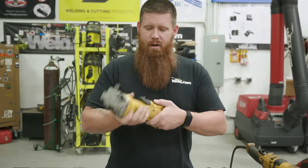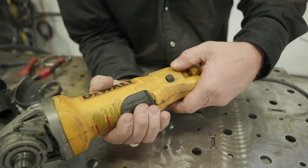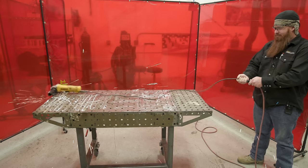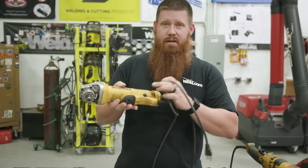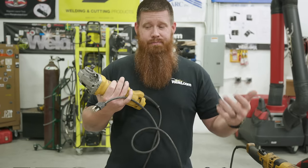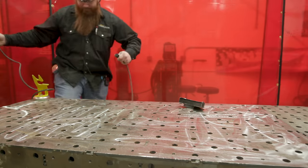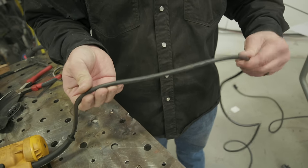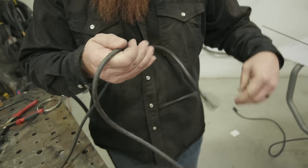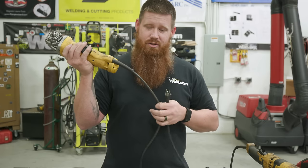Make sure the trigger mechanism works — obviously I'm unplugged right now. Test that it's not locked by what they call the trigger lock or the suicide switch. Also go through and check the cord: make sure there are no nicks, cuts, frays, or exposed wires. If I plug into a power source and touch a compromised cord, it's electrically hot and I'm going to get zapped.